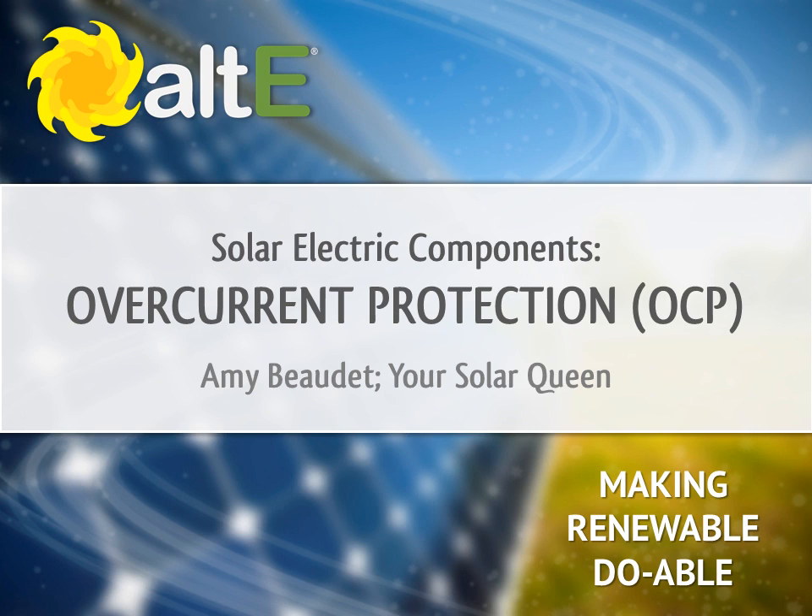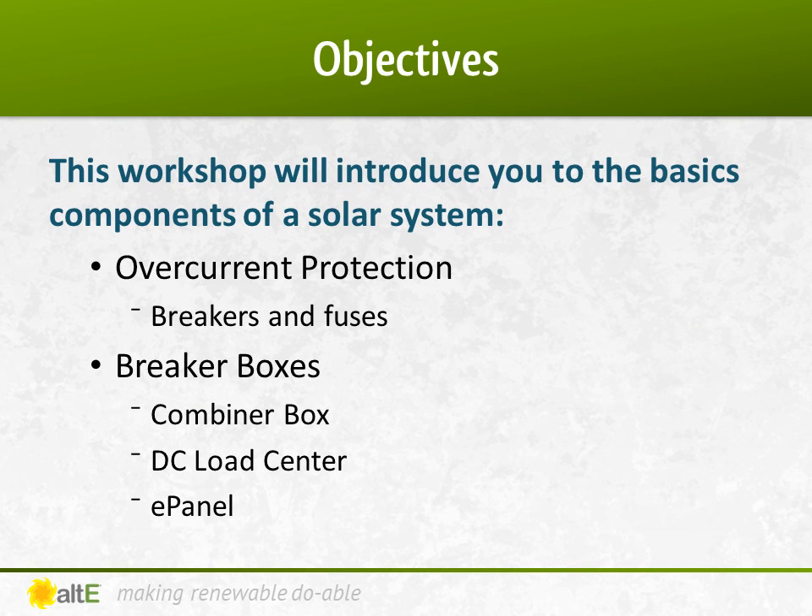If you missed our earlier videos, I recommend you go back and watch the previous ones in the series to get a good foundation. We've gone over some of the main components in a solar electric system. Now let's talk about some of the less glamorous devices — the ones that make everything work together smoothly. In this video, we'll cover breakers and fuses, and some of the enclosures they go into.